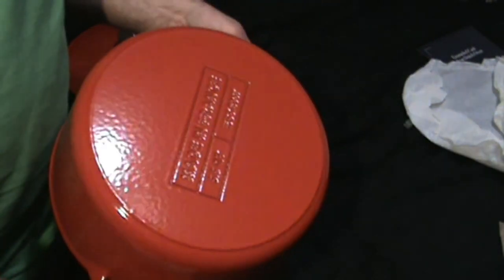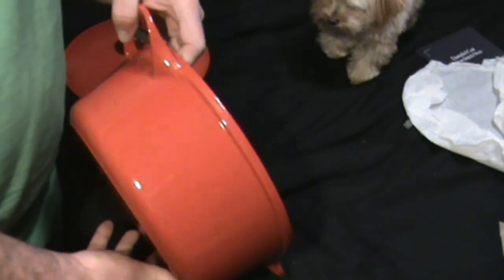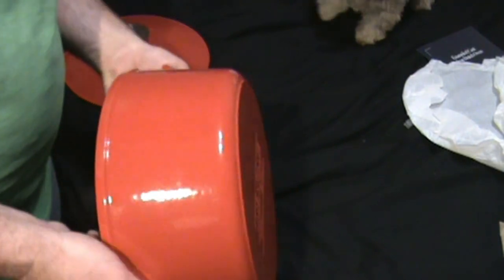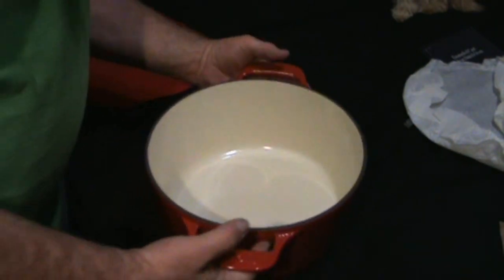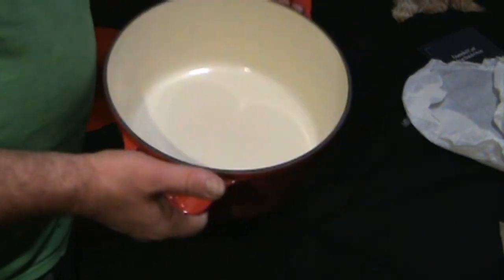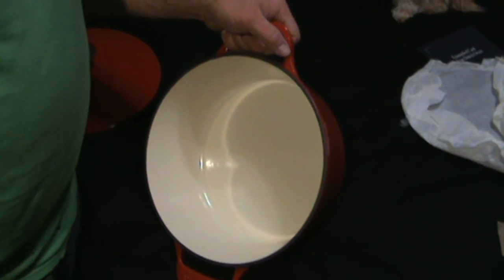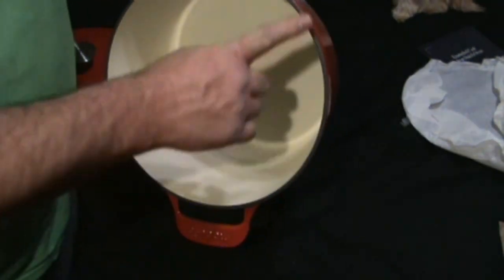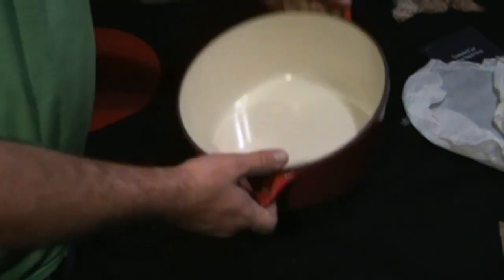Look at the light on that enamel — that is just a great enamel job. That's definitely a plus for Made In. They're also lighter than my Lodge cast irons. My Lodge Dutch ovens — the ones with the legs, not enameled — are so much heavier and thicker. It's going to be a pleasure to cook with this thing.